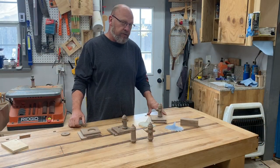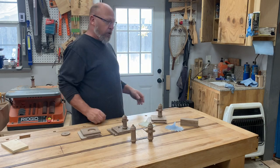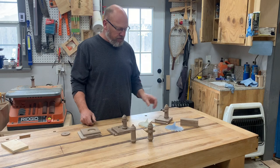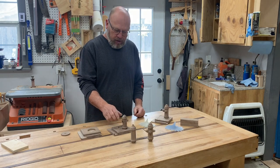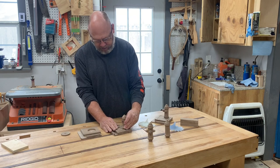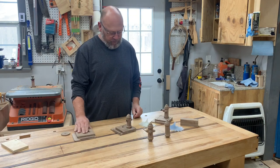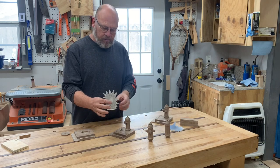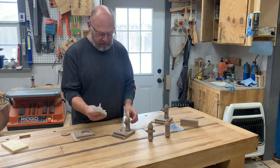Hey guys, welcome back once again. You can see behind me, got a snowy day going here — Super Bowl Sunday. Been out in the shop, just messing around, doing some stuff. I built a little phone holder, and everybody kind of liked it, so I thought I'd show you how to build it. This is almost one done here. This is epoxy resin here. I'll show you how I molded this.